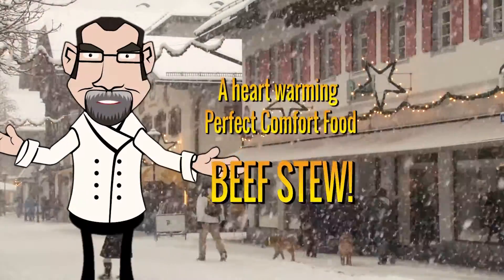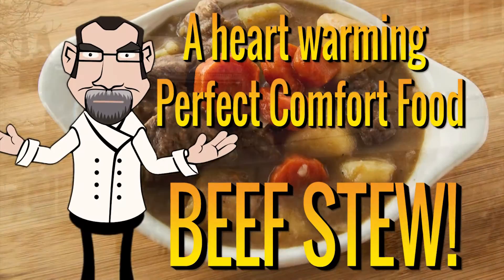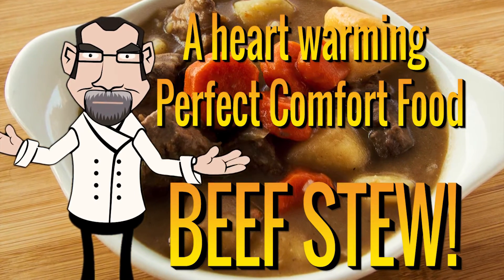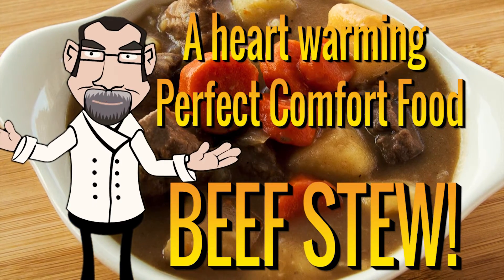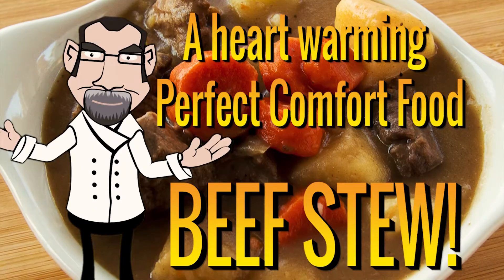Winter is almost finished, but that doesn't mean a great comfort food like beef stew can't warm you up. I'm your personal chef, Mike Moses. Today, I'll show you how to make an easy yet decadent beef stew in your own home, right now.